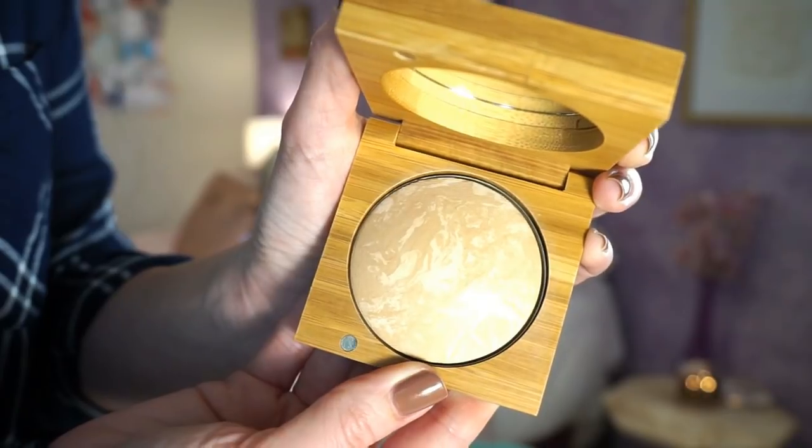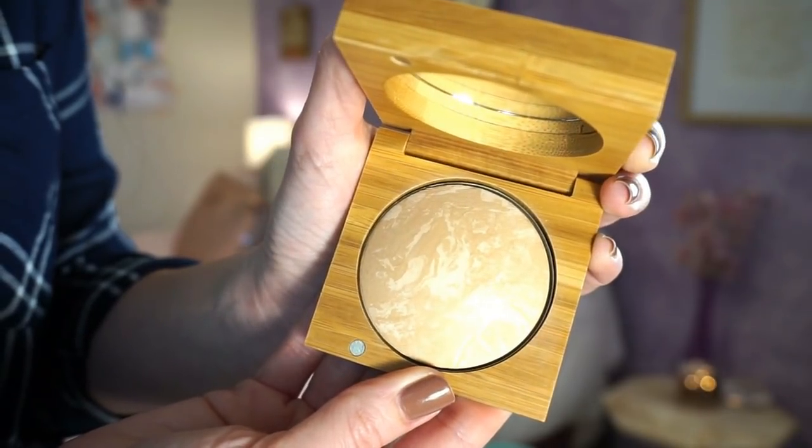They also sent me a baked powder foundation in shade Light. I love the packaging — all of their stuff is bamboo, very eco-friendly. I've tested the baked foundation a couple of times. It didn't go well on top of the liquid foundation, but that's because the base underneath wasn't ideal. Used by itself as a powder foundation, it gave really great coverage. Shade Light is a little more neutral and I'm definitely more pink, but it's workable, and I'm impressed — glad to have a powder foundation I can actually use.